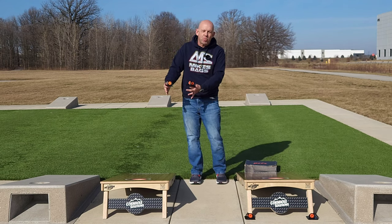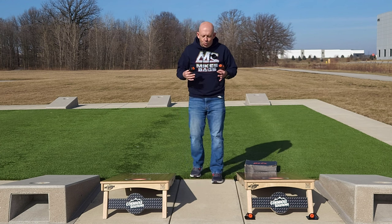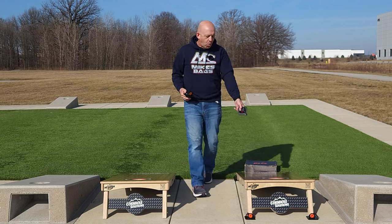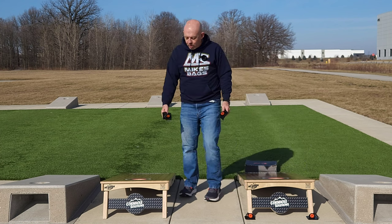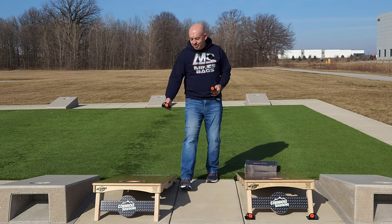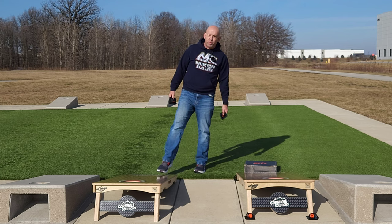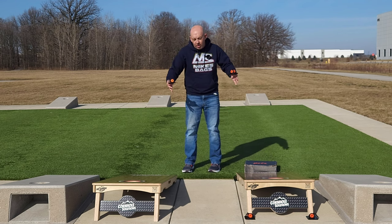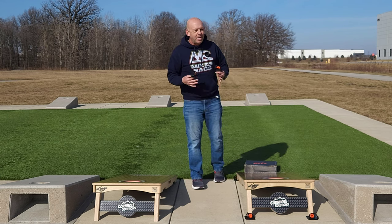Why does that matter? Without pucks, every round or two you've got to readjust the board. Cornhole is a lot like shooting free throws in basketball — you're throwing the same throw, the same distance every time. It's muscle memory. But if your boards are walking back three or four inches, an airmail that would land on the hole now lands short, or a throw that would slide up the board now front-boards. It can affect your PPR, frustrate you, and hurt your game. Having the boards locked in place means less frustration and a more enjoyable game.